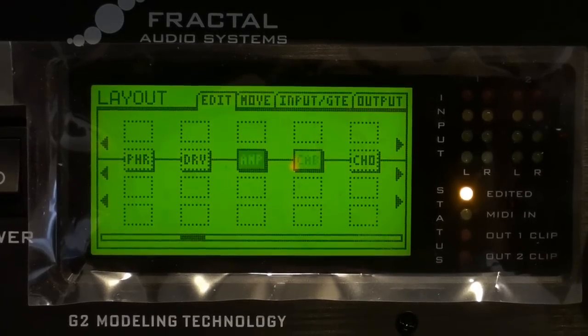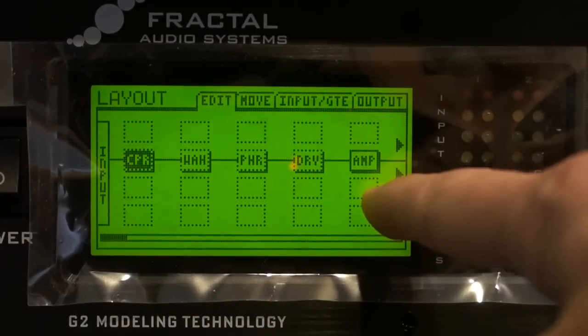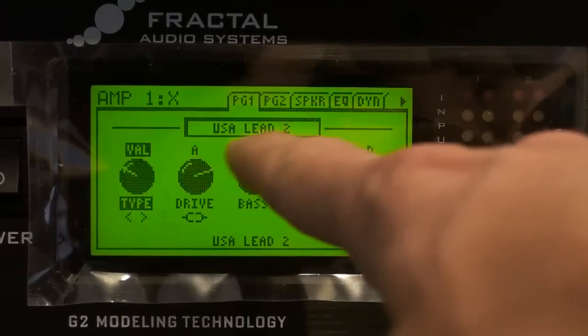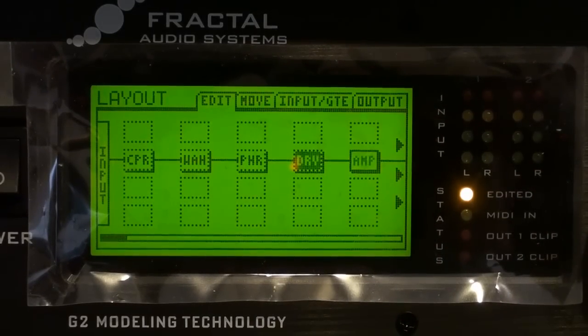If we go into the layout mode here, what we see is that my guitar is coming into the Axe-FX and going through all these bypass blocks. It's going into the amplifier, which is USA Lead II, and I'm not going to change anything really. We're going to go in and turn on the drive pedal, since this is a lead and I want a little more gain.